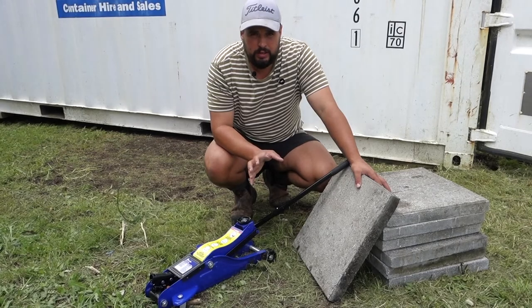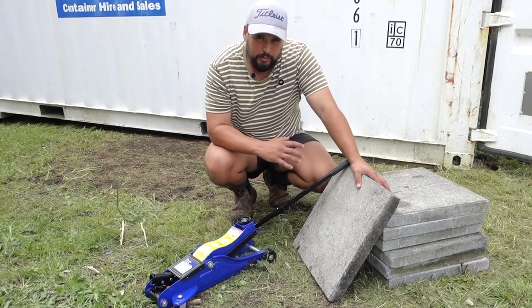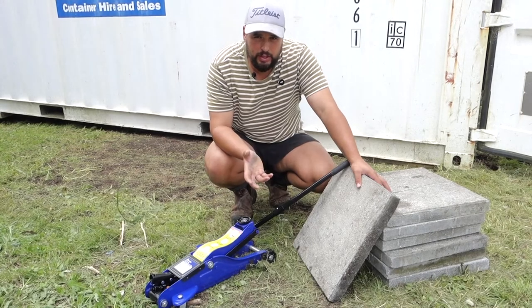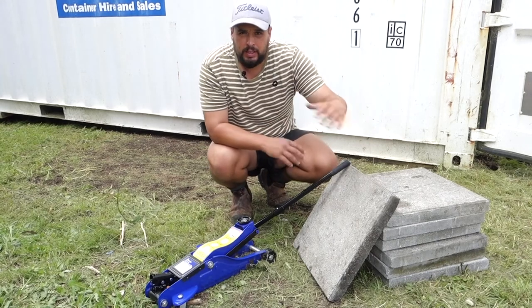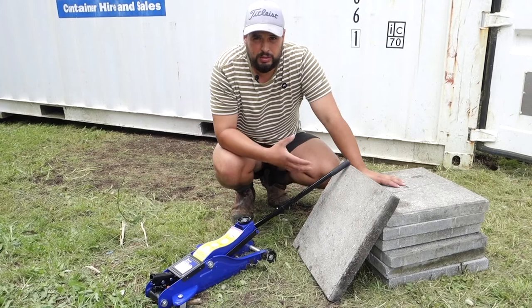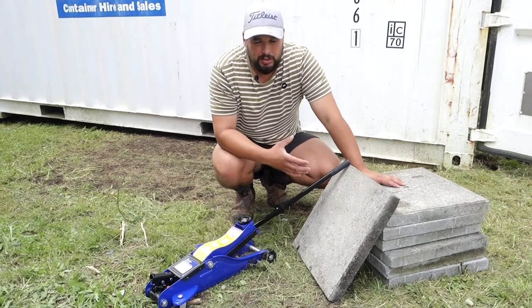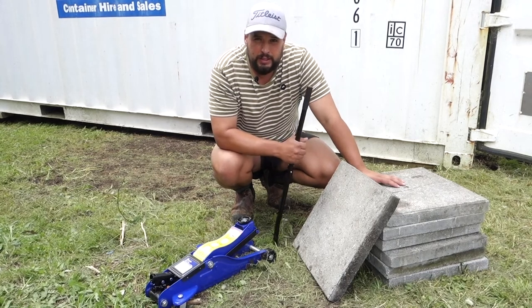On a nice flat surface with room underneath, you could use a bottle jack — that would probably be the easiest way. But as you can see here, we actually don't have any clearance under the container, so without having to dig huge holes to get a bottle jack under it, that's going to be a bit of a mission. Another thing you could use is a tow jack — they're pretty good, you don't really need any clearance for those at all.